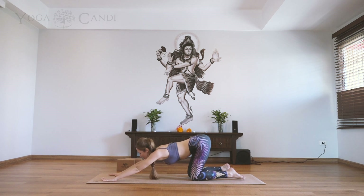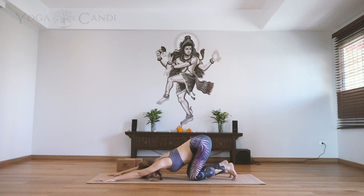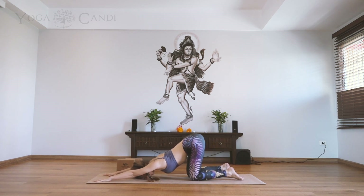Walk your hands out long in front of you. We're coming in for our puppy pose — take your forehead down to the ground. Make sure your knees are still underneath the hips. You can even bring your chest and chin down to the ground if you have the back flexibility, but otherwise keep it nice and soft. Take some nice deep inhales here, keeping the breath nice and deep and long. On every exhale, lift up through the pelvic bowl.